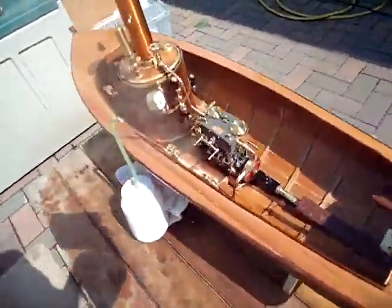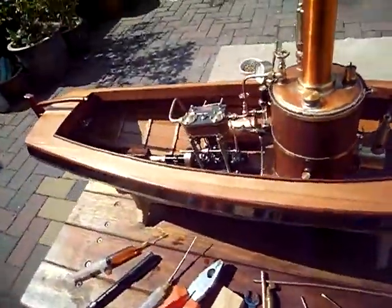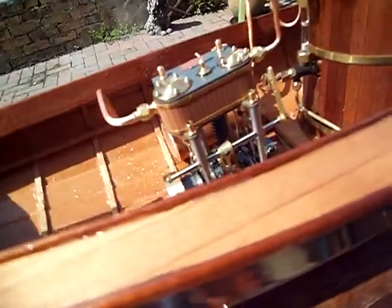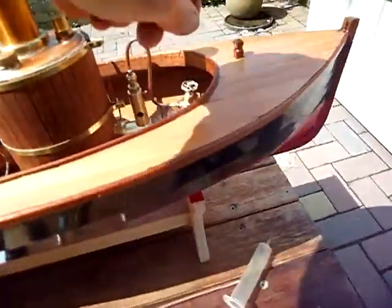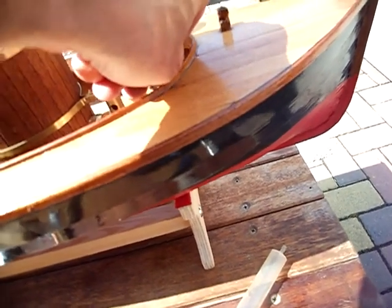It just shows you, when you're running these steamboats, how the pressure of the gas can affect the running of the boat. It's going quite fast now and we're still at about 35 psi. Turn the gas down a bit.